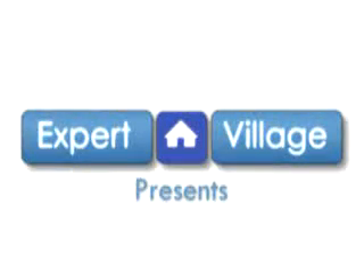Hi, my name is Wes on behalf of expertvillage.com, and in this video segment I'm going to give you some basic growing tips about how to grow sarracenias. If you want to know more about carnivorous plants, you can visit us at equilibriocarnivorousplants.com.